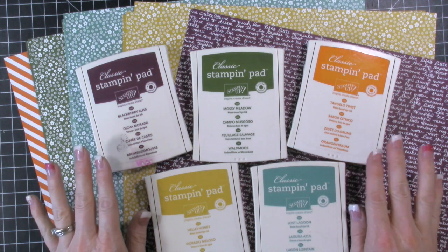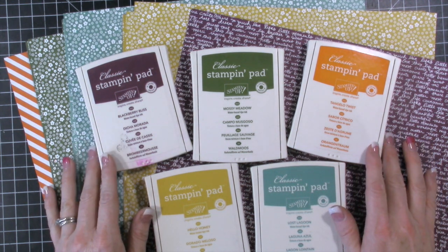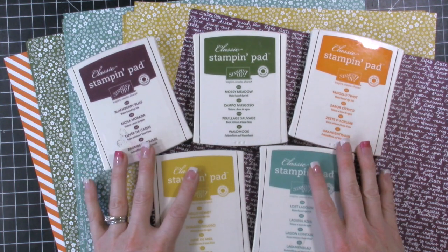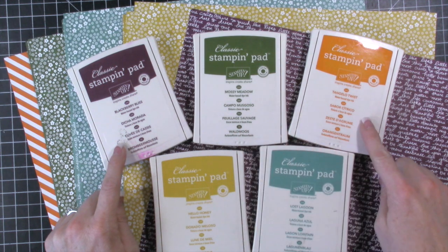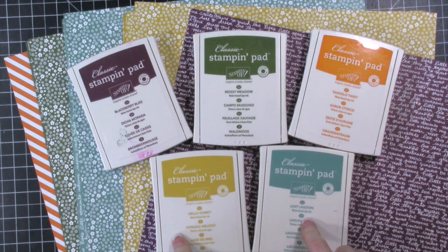Usually they retire in April and then they sell out very quickly. We've had these colors for two years: Blackberry Bliss, Mossy Meadow, Tangelo Twist, Hello Honey, and Lost Lagoon.